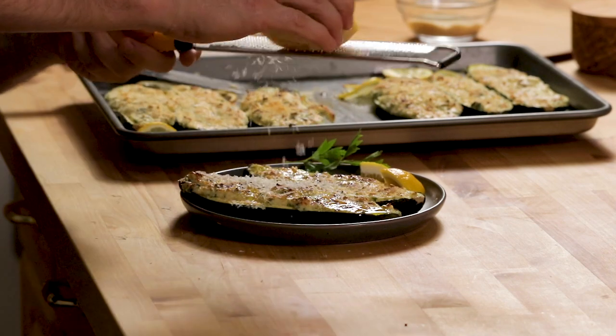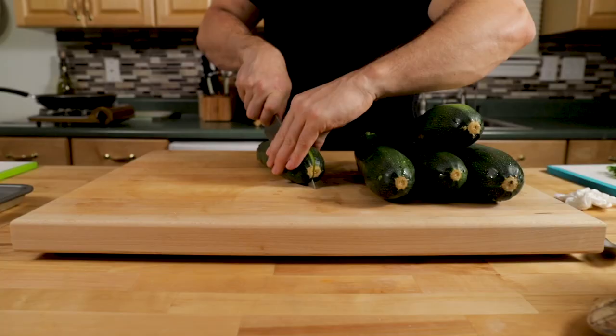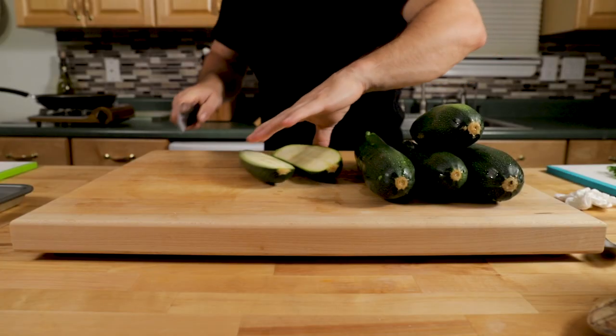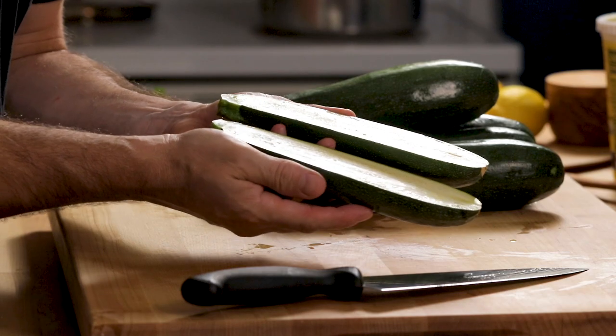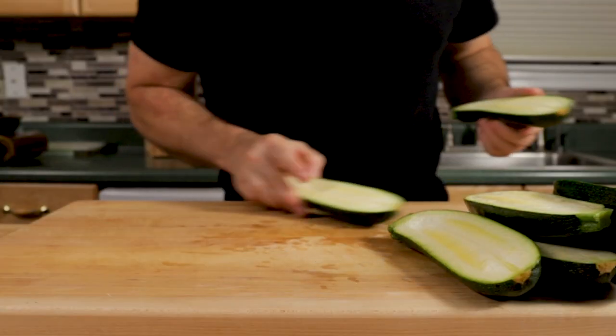There really are so many recipes that you can make with zucchini. Today I'm going to show you a super simple one that has a lemon ricotta and parmigiano reggiano stuffing. First thing we're going to do is cut the zucchini in half, and we want to be able to stuff them so we need to remove the whole inside of the zucchini.